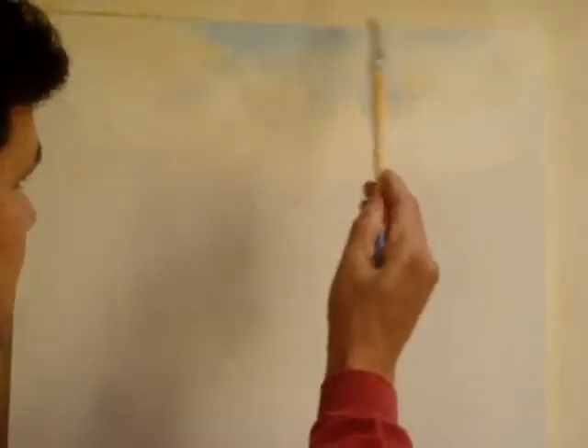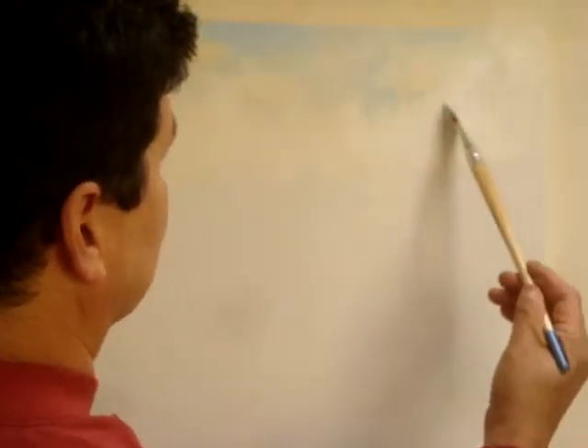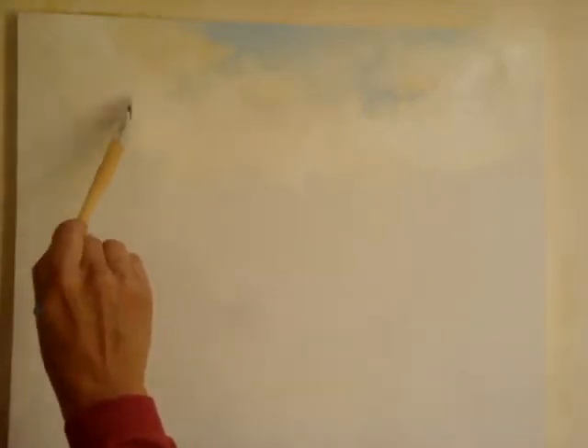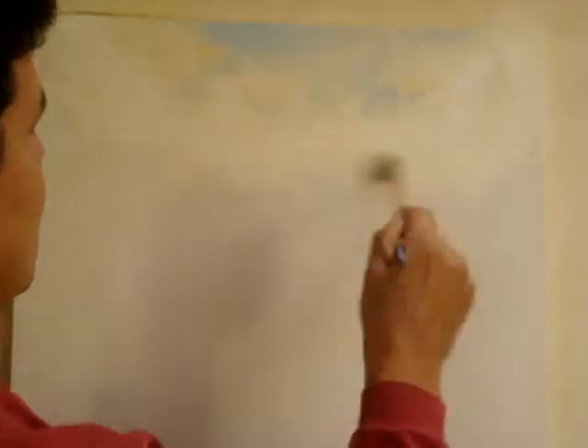After I got a little blue in there, I rinsed out my brush, and now I'm dipping back into white, because I want to bring some white clouds back in, like so. This whole painting shouldn't take more than 30 minutes — that's why I'm doing it really fast, to show you that you can do something like this really quick.